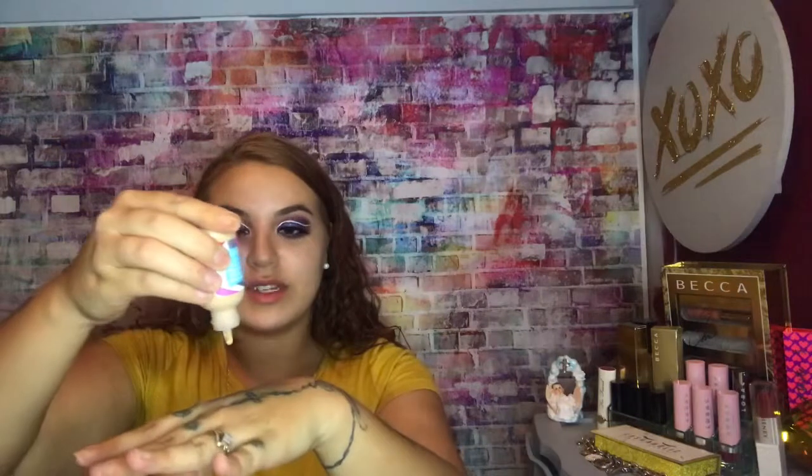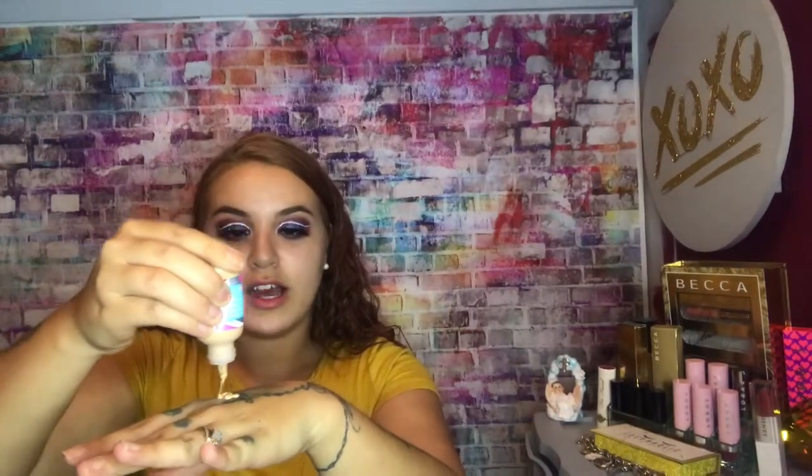Now I got a foundation that I want to try. It is the Hello Fab triple protection skin tint. So it's not really like a foundation, it says skin tint. It says shake well before use. Let me know if y'all have heard of this brand — I've heard of it but I just haven't used it. So it's going to come out in like drops. We're going to need a lot of drops. Looks to be my color.